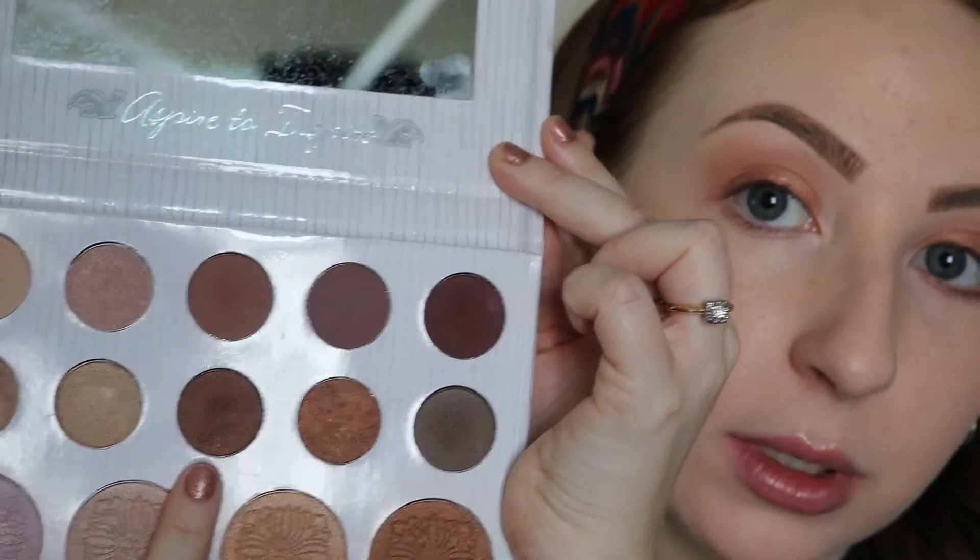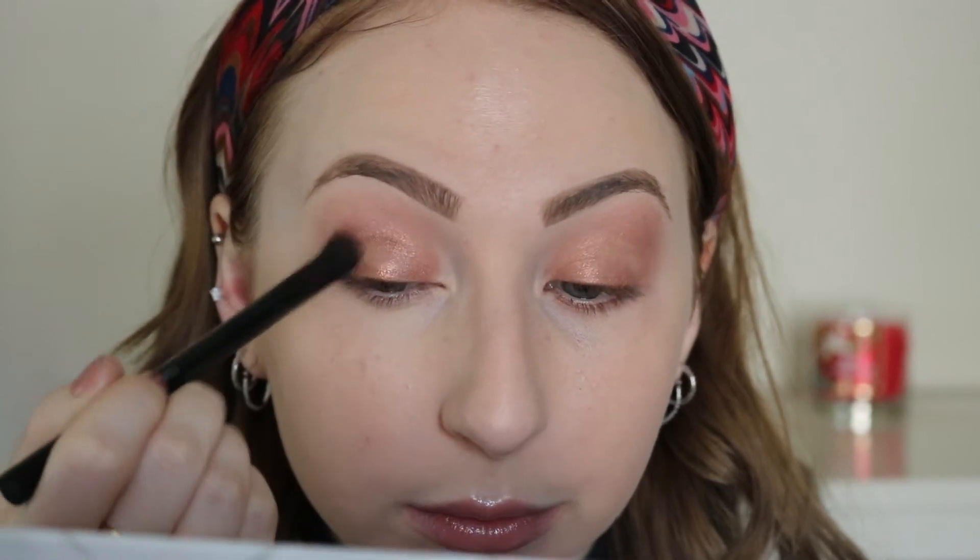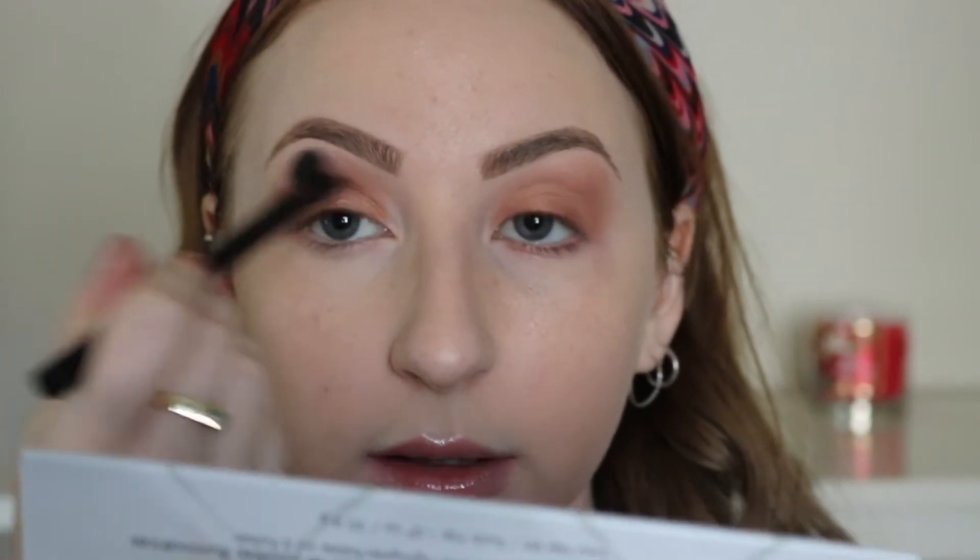Blend. You're then going to take that dark brown next to the copper color with a fluffy eyeshadow brush and press that into your crease. This is going to be the start of your smoky eye — you're going to start really creating dimension. You're going to want to blend this out. I went back in and added a little more because I want it to be deeper. I then went in with that dark brown in the palette — it's like a muted gray — and with a small shadow brush I'm just pressing it in the deepest hollow of my eye, just a little right there, like a little circle. And then I'm blending it.